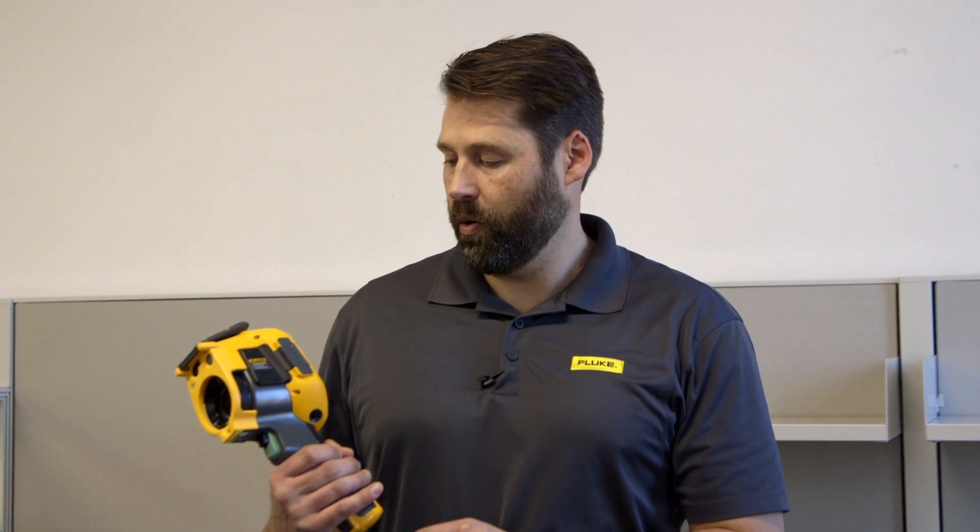Good afternoon everybody. Adam Weiser here from Fluke Corporation. I'm the SE for Fluke Corporation for the New England area. Today I'm here to talk to you about our new TI-450 Pro thermal imager.